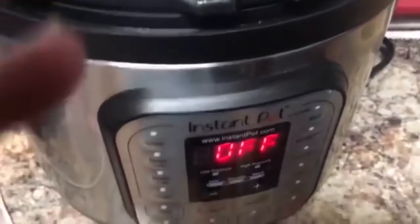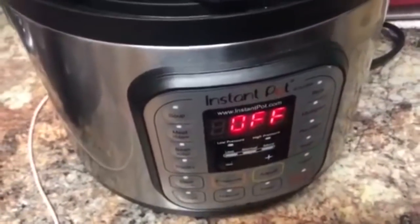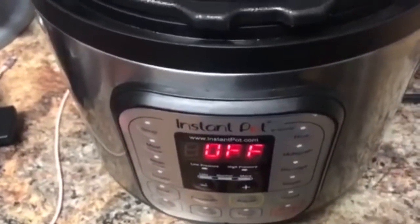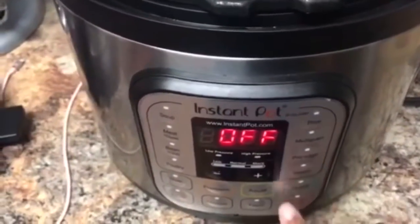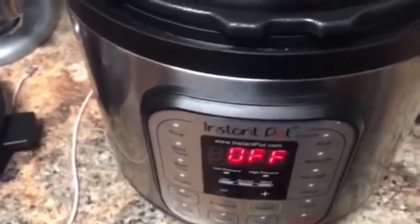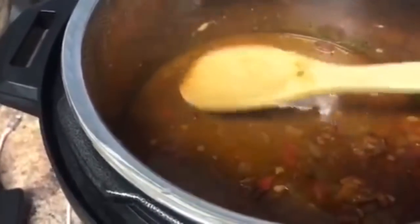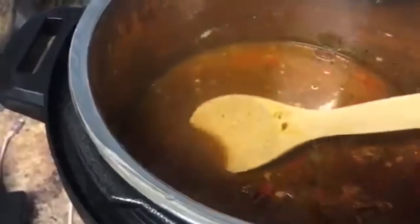I let the pot natural pressure release for 20 minutes, but the pin on the back of the lid had not gone down yet, so I turned it off. Within a couple minutes the pin went down and we opened it up — this is what we got. We're going to mash the beans because we want a creamy consistency, not watery. We'll also put a little bit of flour in it to thicken it up.